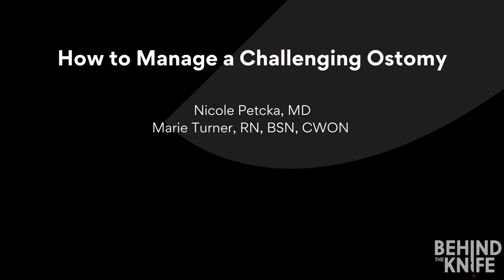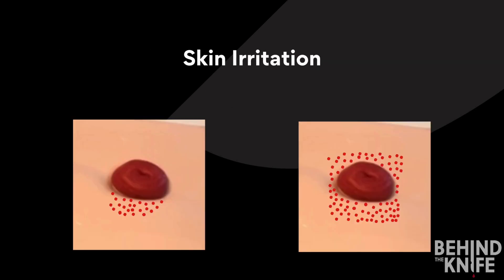Today we are going to learn how to manage a challenging ostomy. To start off, let's talk about a patient with irritated skin around their stoma. There are two images on the screen with different patterns of skin irritation. Can you guess the cause for each one?